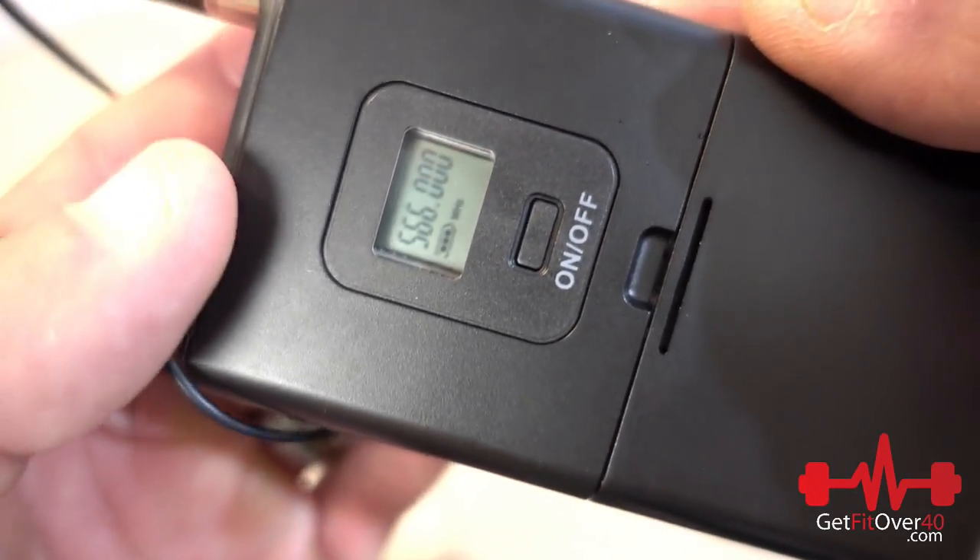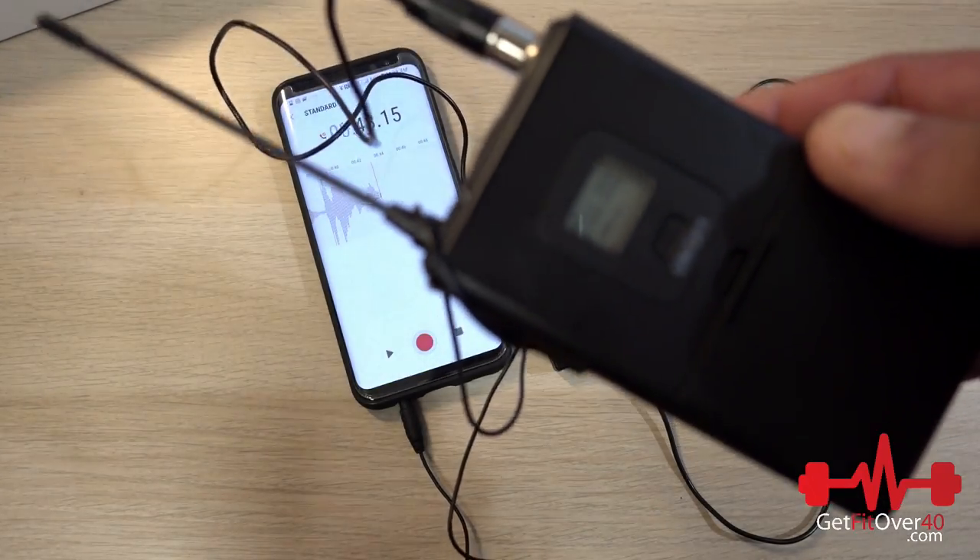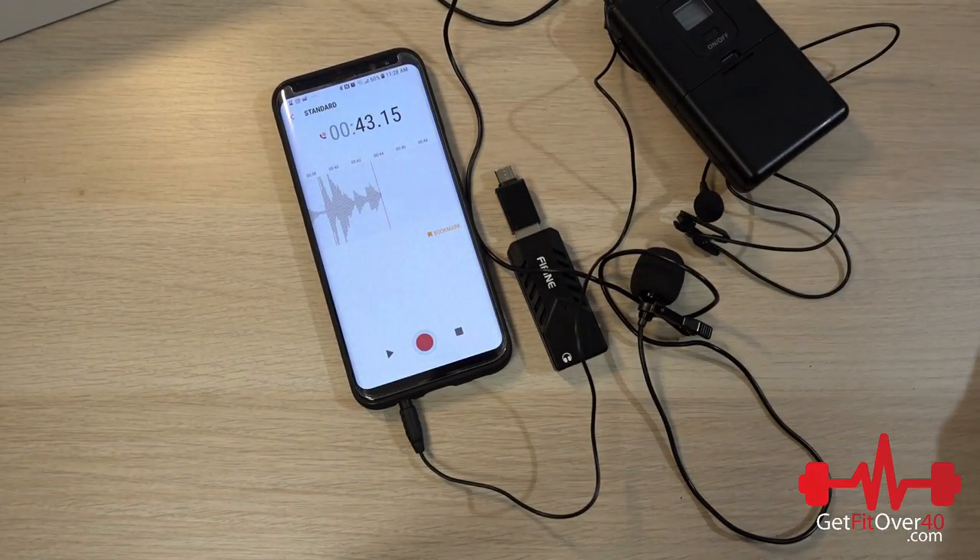The transmitter screen just shows the frequency, and I believe you can change it — I haven't read into it that much since this is a preview unboxing. The next videos will probably be one or two sample videos where I test it in different situations. Thanks for watching another GetFitOver40.com video. Don't forget to subscribe, and check me on Facebook, Twitter, and Instagram. Until next time, take care.